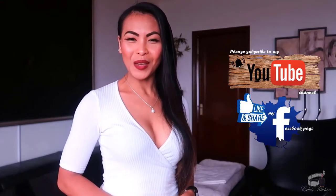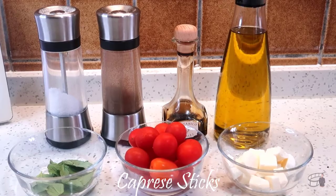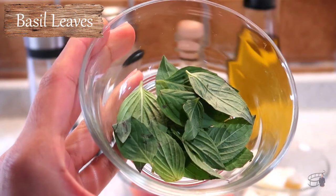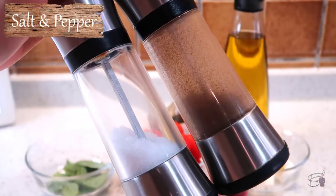I'm Eko and welcome to Eko's Kitchen. Here are the ingredients: fresh cherry tomatoes, mozzarella cheese, fresh basil leaves, balsamic glaze or balsamic vinegar, extra virgin olive oil, salt and pepper.